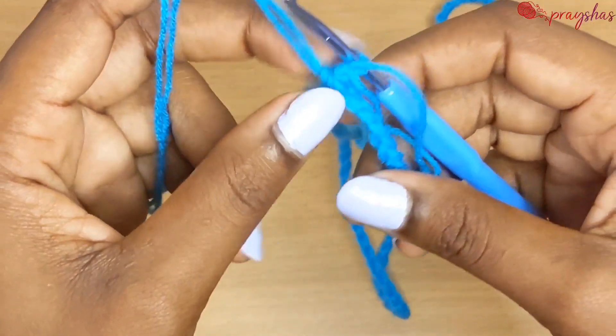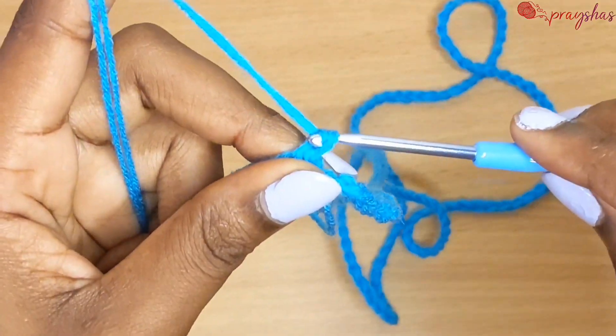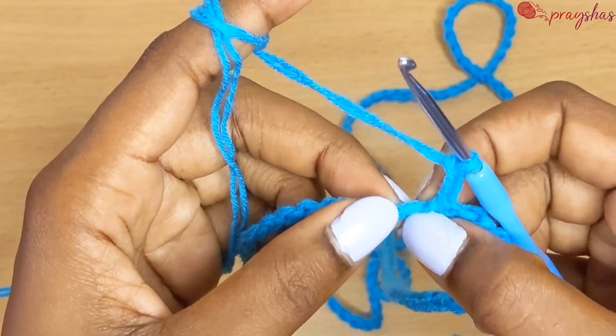Then you connect your yarn — connect the ends of your chain. Start off the first row by chaining three, and then make a double crochet in the very first chain.